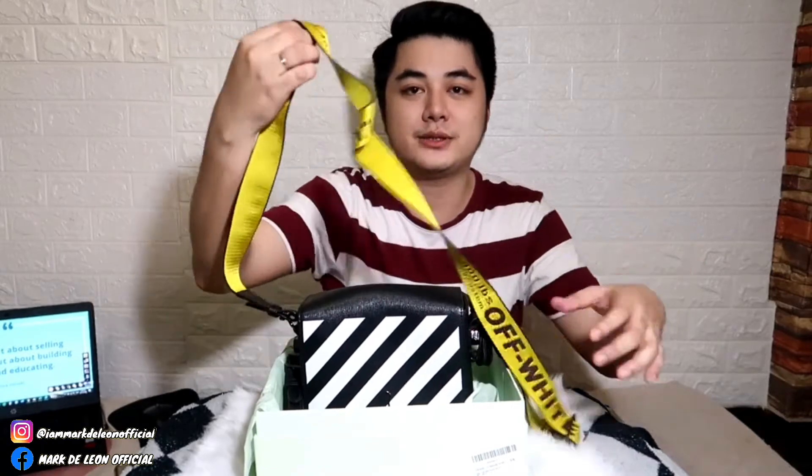So ito yung strap niya. Kaya ako binili ng bag na to kasi sobrang na in love ako sa strap ng Off-White, lalo na itong yellow. And then pati yung print niya. Siguro nakikita ko itong bag na to gamit ni Vice Ganda.